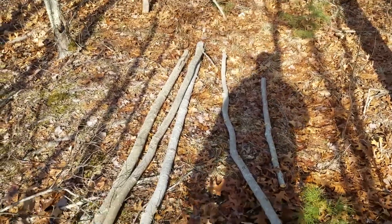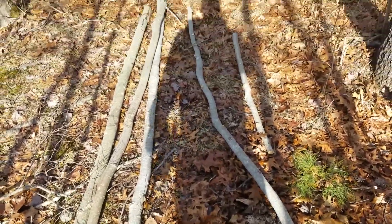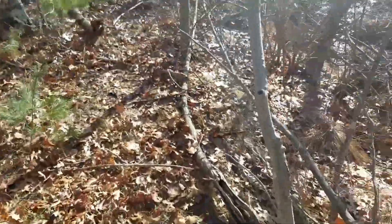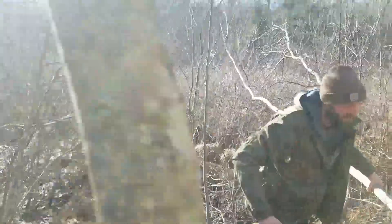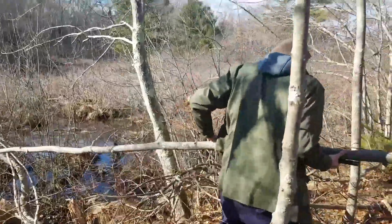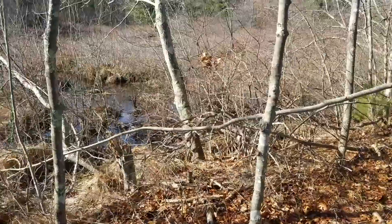Jeremy and I are working on the bedding platform and the wood rack platform for the wigwam. We cut a bunch of small saplings and we're working on some more. The edge of the swamp here is a great spot because they're all growing pretty straight. We're aiming for ones that are two to three inches in diameter so we can use the most and have the least amount of waste.